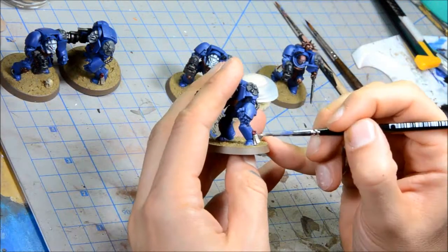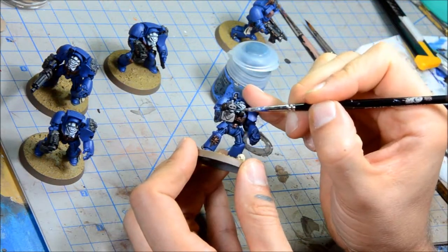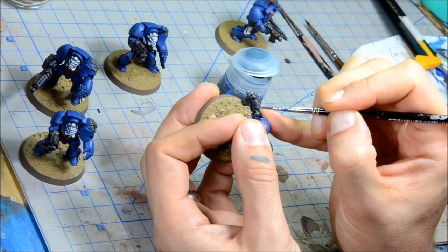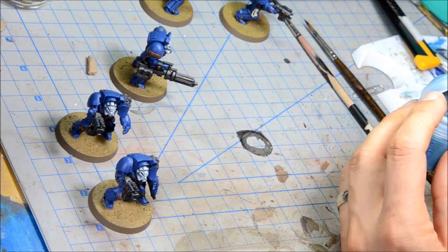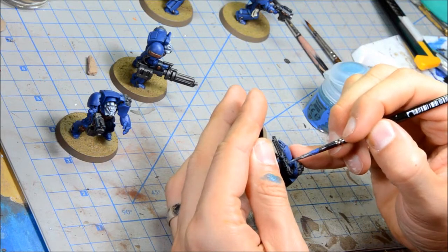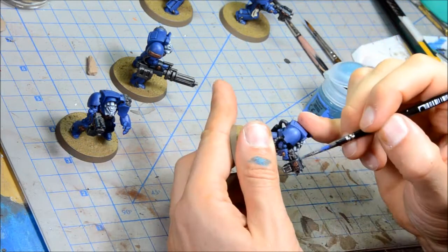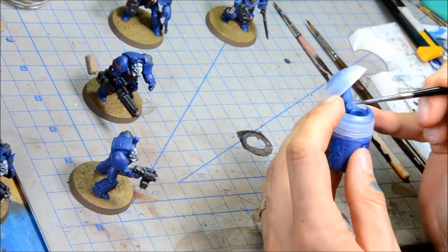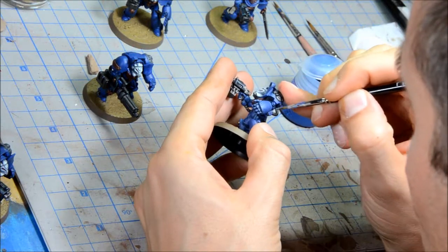Doing some Ushabti Bone on the Purity Seals. Dark Reaper now going on the bolter as the black highlight, and there will be one more highlight on there — you could use Space Wolf Grey as well. Thunderhawk Blue for the other highlight. The chainsword guy has a little black on that. You may notice these Terminators are mostly Assault on Black Reach Terminators, but I do have a couple other bits mixed in just to make them more usable in the game — I want a chainsword and an assault cannon.